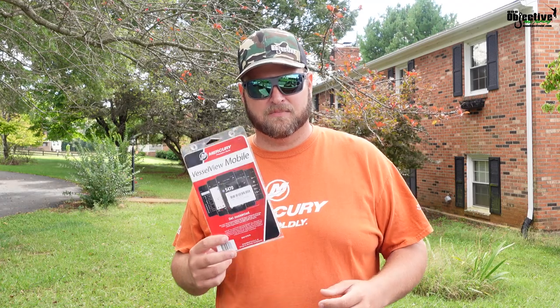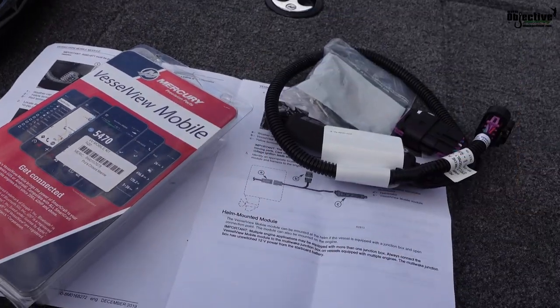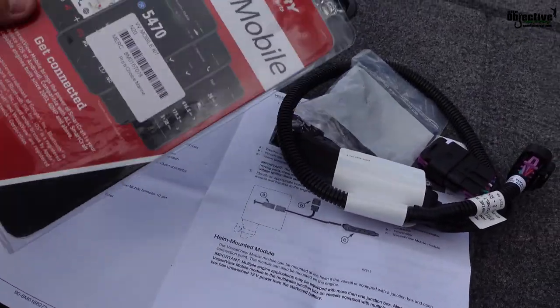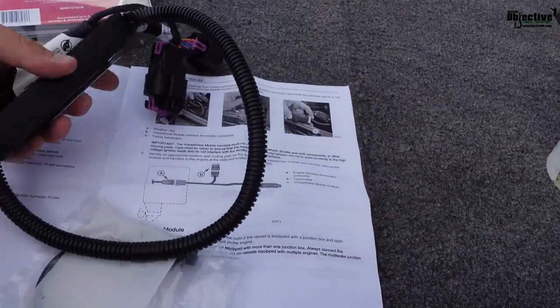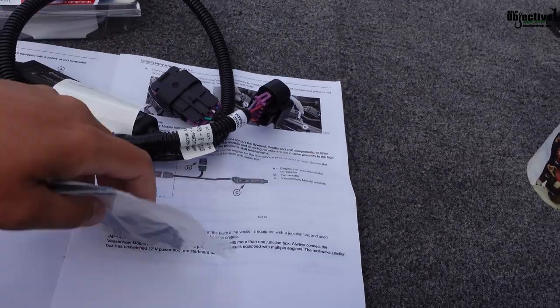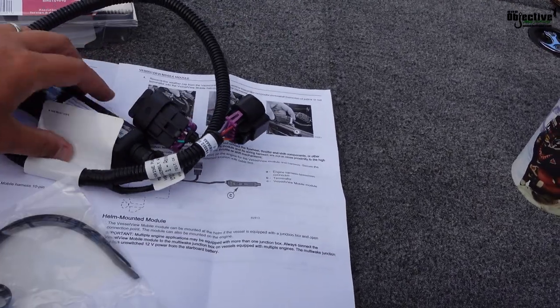This right here, I promise you, isn't much more than a five-minute process. So we're going to dig into this and show you how easy it is. When you get this, when you open the package up, you're going to have your instructions. You're going to have your box here, and this is just some extra hardware they give you for mounting the box inside.